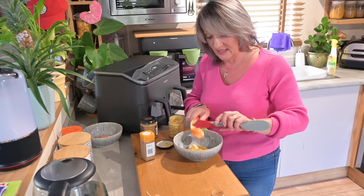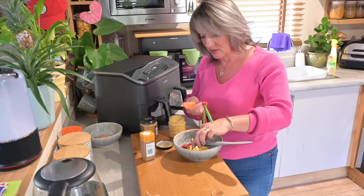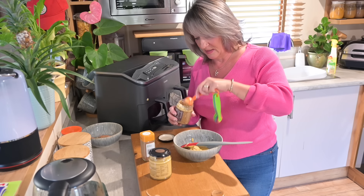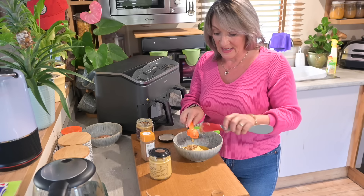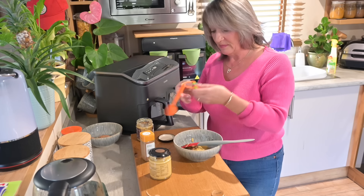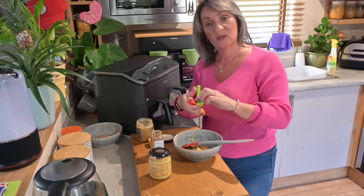So we've got a tablespoon of Dijon mustard, then a tablespoon of wholegrain mustard — can't beat it, it's beautiful. Into that goes roughly a quarter teaspoon of cinnamon, though we do like it so I'm putting a bit more in. Then mix it all up into a lovely honey and mustard marinade.